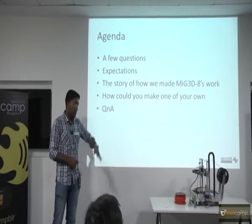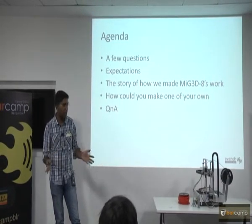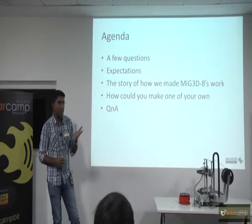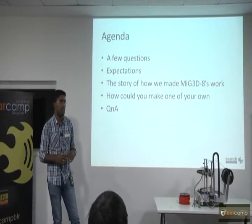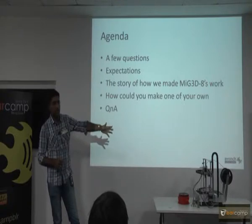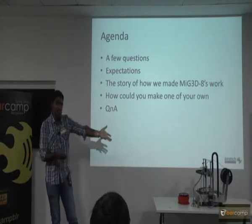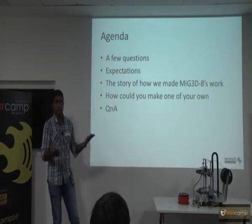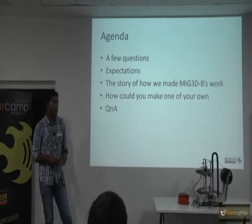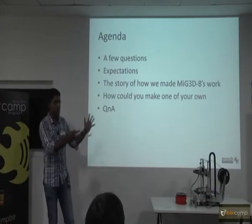If you want to make one, pick up one of these designs — it is fairly straightforward. If you have about roughly a month's time, doing it in the evenings or weekends, you would typically need that time to get all the parts right. The Marlin firmware is what runs on this — it is an open source thing you could just download. If you are not an electronics guy, tweaking that firmware would be difficult. We can give you the board itself with the firmware, or if you want changes — like if you want another extruder or any dimensional change — you would need to tweak it a little bit. The mechanical assembly is straightforward — all you need is Allen keys to put it all together.